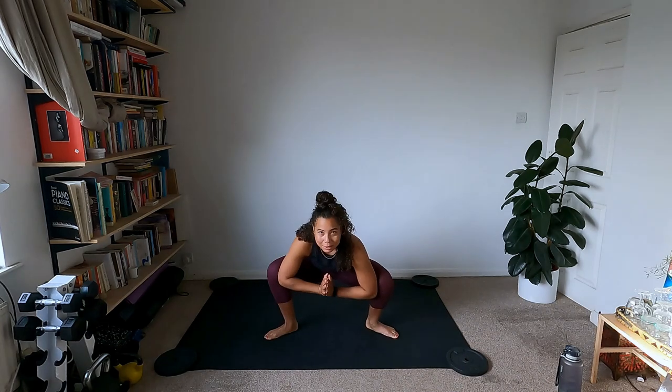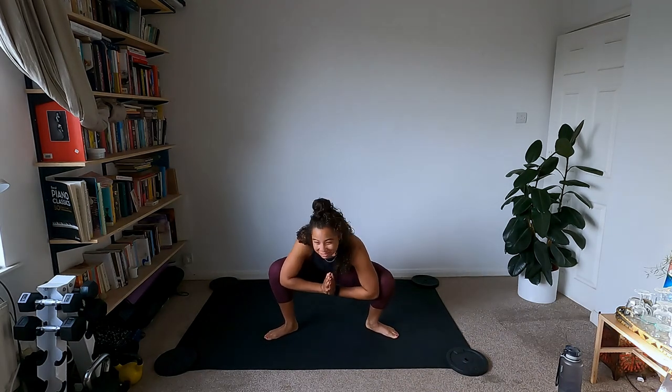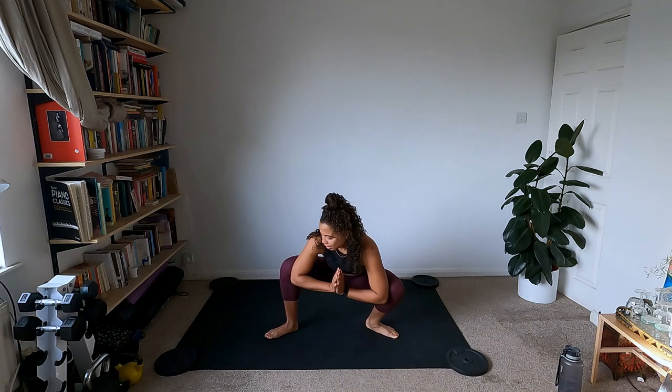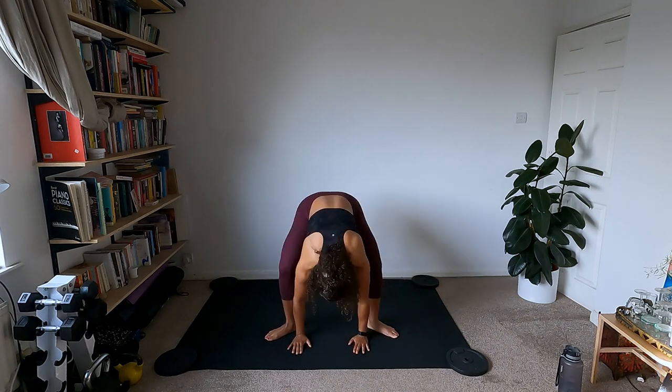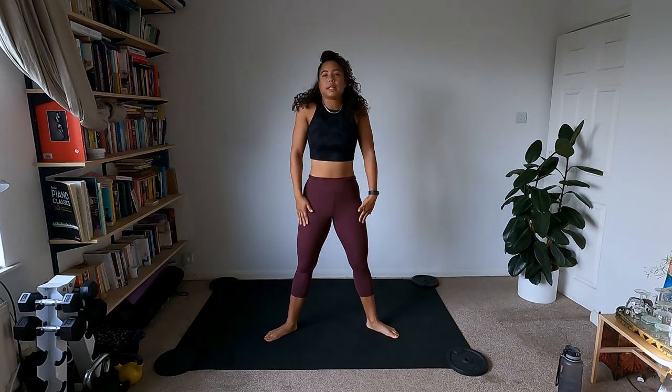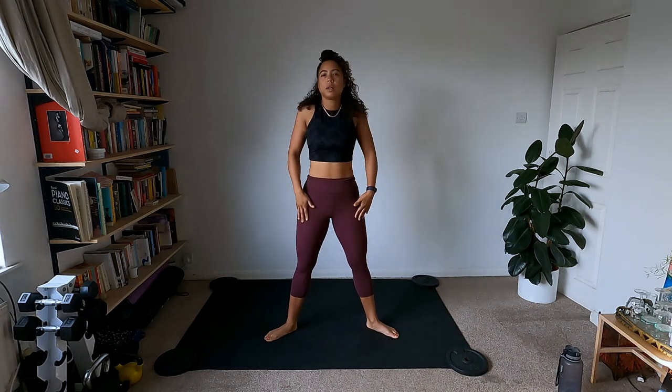Have a sip of water. Hands to the floor, slowly roll up to standing, roll the shoulders back. Finding that breath, nice inhales and exhales. Feet come together and we'll start with our first circuit.